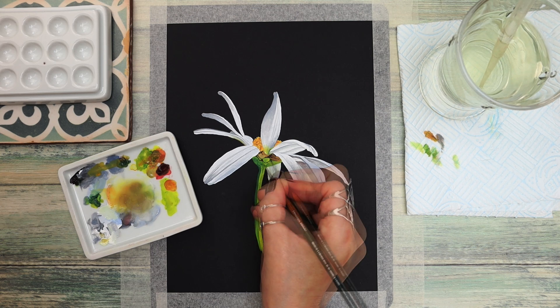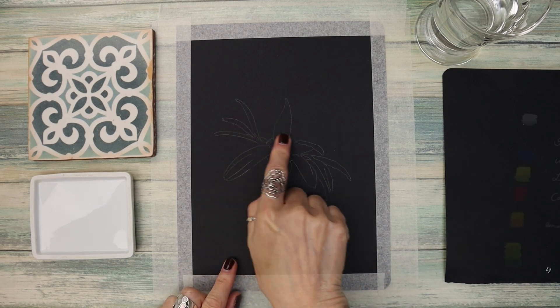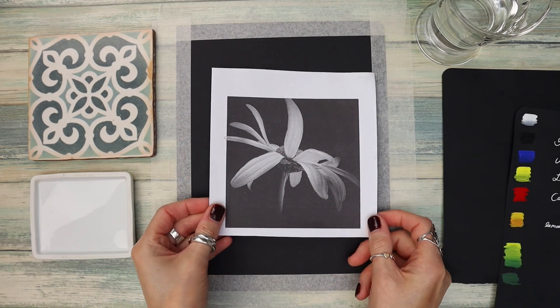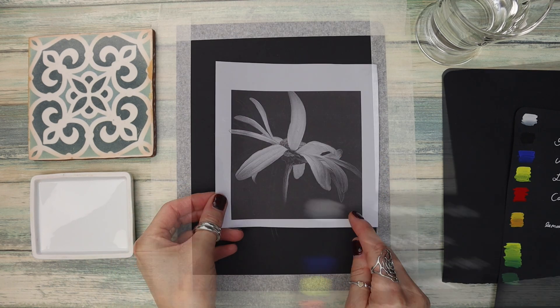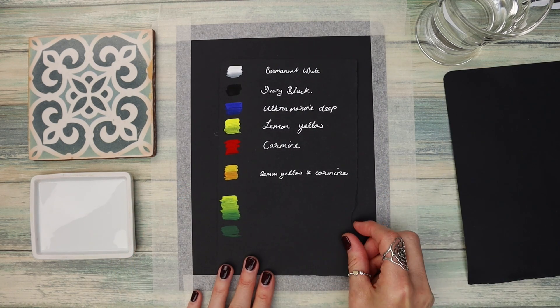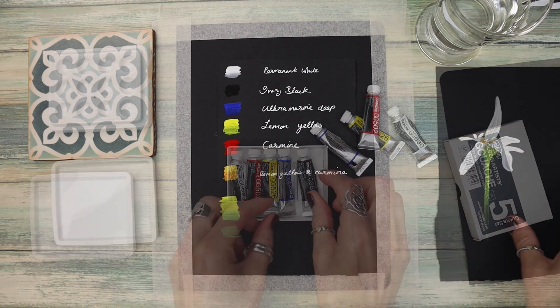In this tutorial I'm going to show you how to paint this pretty daisy using gouache, so let's get started. I've done an outline here so you can trace it down if you want to, or you can draw it freehand. I do provide you with a reference photograph and an outline to trace from, and I'll tell you later on how you can have access to those.